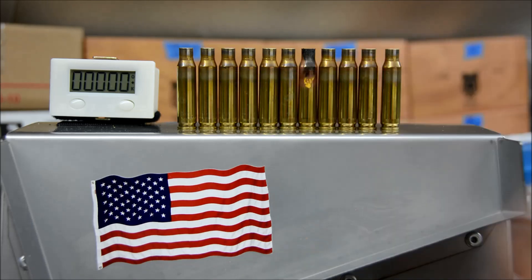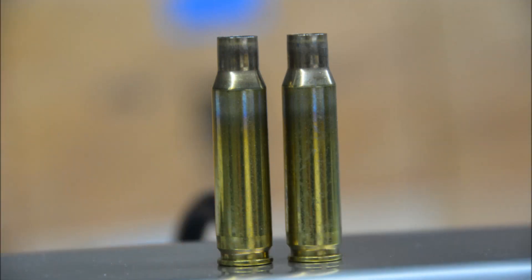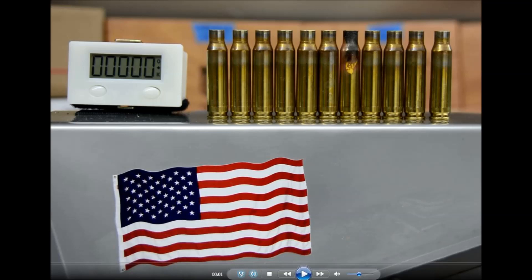I'd like to see just a quick test of Winchester 308 on the Anneals 2.0 with the counter mod. We'll see you next time.